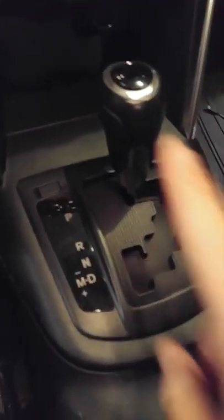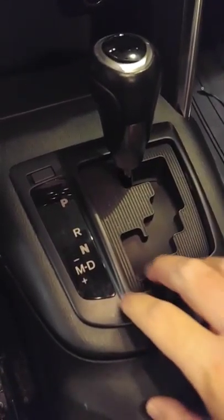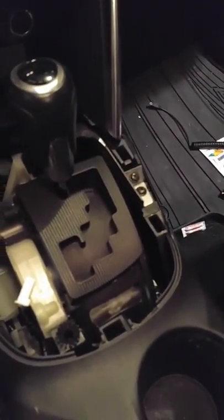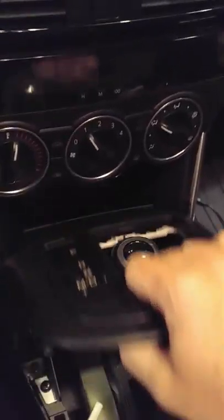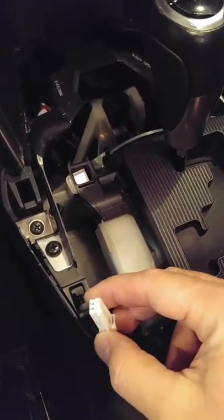Now I'm going to lift it off. You do not need to unscrew the gear shift knob — I'm going to leave that in place. As I pull this up, you've got hooks here. You've got hooks at the bottom and two hooks on each side, and then you've got this at the top which is a lever. It'll actually lift out — you lift it up and then pull towards you.